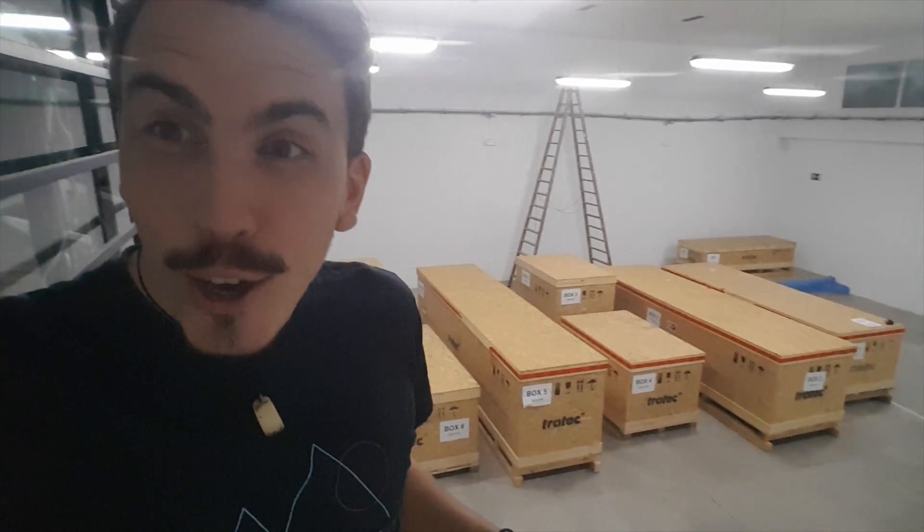It's official — the boxes of the laser have arrived and it's crazy because they're huge. They're like four meters long. And here's the really cool bit: I'm going to use these to build my workbench.